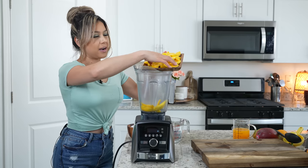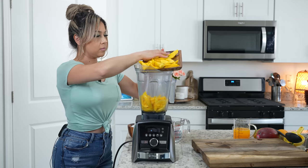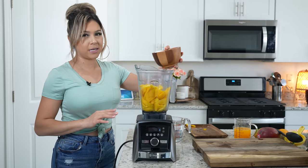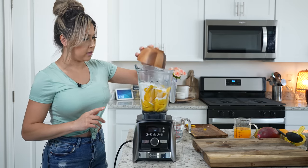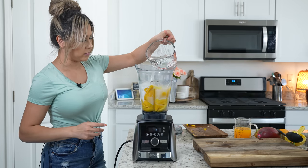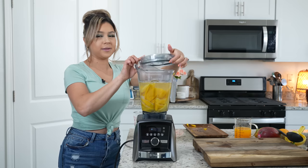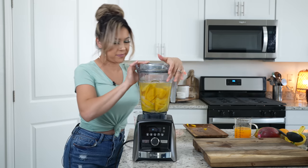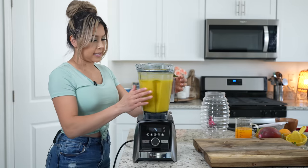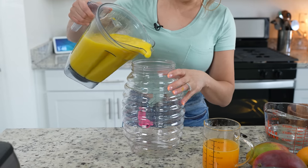To a blender cup, we're going to add our mangoes, sugar or your favorite sweetener — I'm using about one and a half cups — and we're going to blend it with four cups of water until everything is nice and smooth. Once we have our mango blend, we're going to transfer it to our jar.